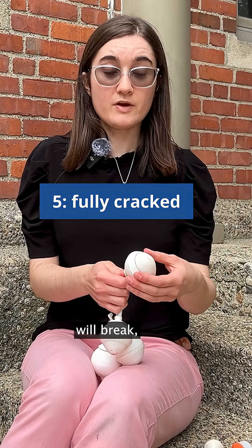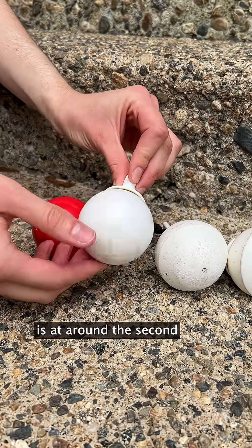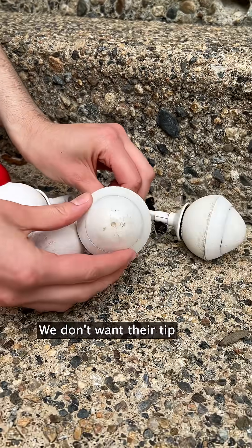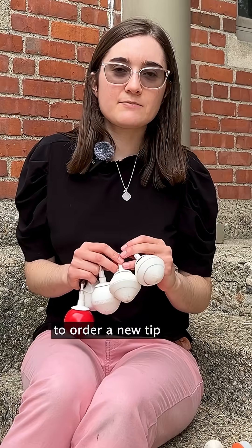Eventually the cane tip will break, like on this cracked cane. Now my students can identify when their cane tip is at around the second or third option. They can let me know and we can order them a new tip. We don't want their tip to become like these last two, because by the time you get there, you don't have enough time to order a new tip or get it replaced.